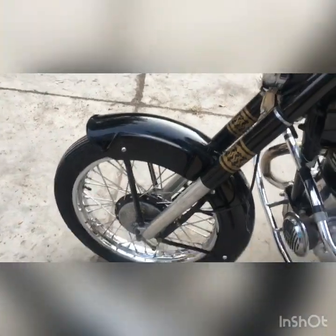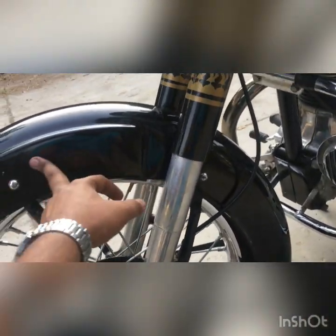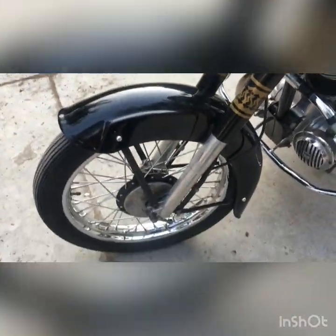This mudguard is called a Police Mudguard. At that time, the police used to have this kind of shape. They used to call it Police Mudguard, and there would be 'police' written here and on that side. This is a Police Mudguard.